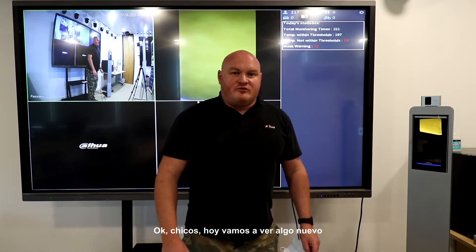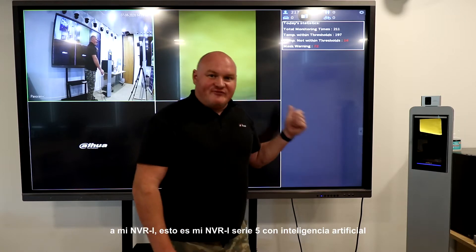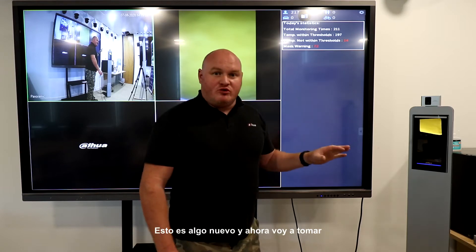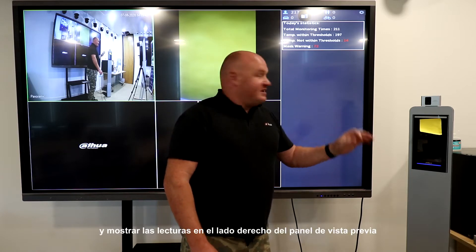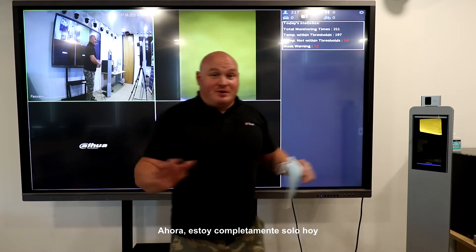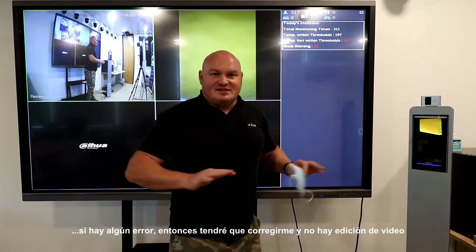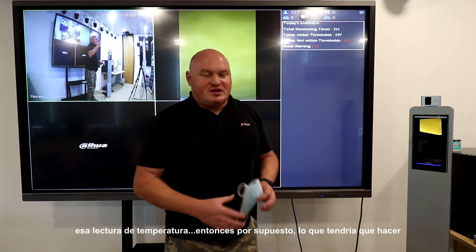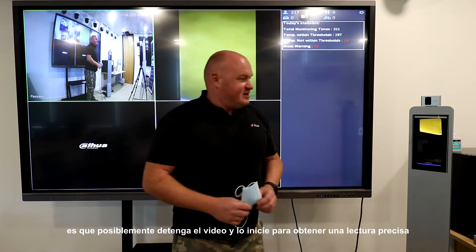Okay guys, we're in for a bit of a treat today. I'm going to connect my TIMAC to my NVR — my 5-series NVR artificial intelligence. I'm now going to take the thermal monitoring access control temperature reading and populate the readings down the right-hand side of the preview pane on the actual NVR. I'm completely by myself today, hence the camera on a tripod, so if there are any mistakes I'll just have to correct myself — no video editing.